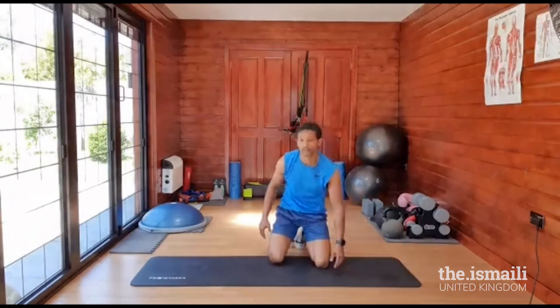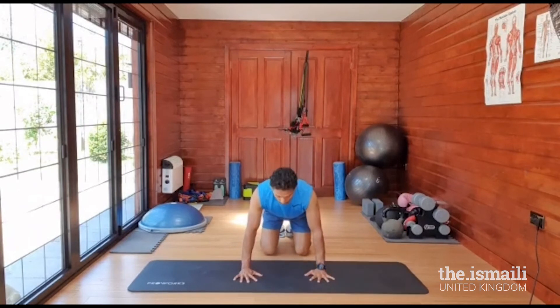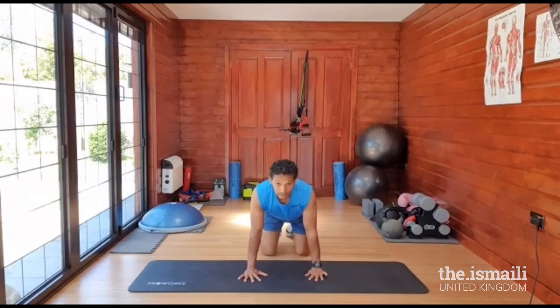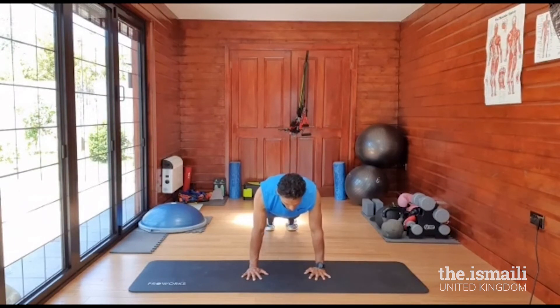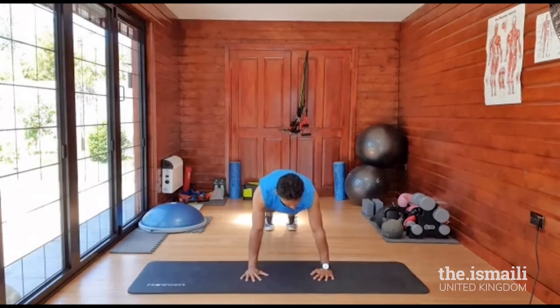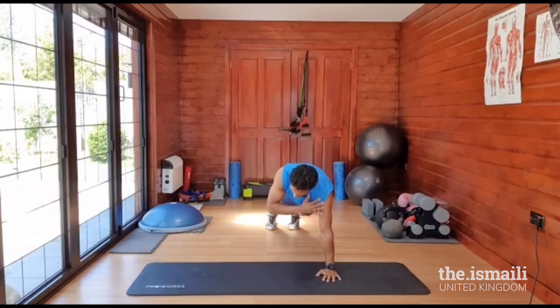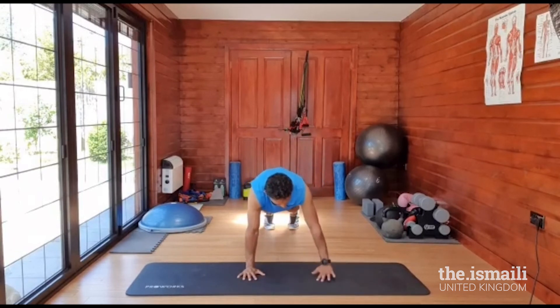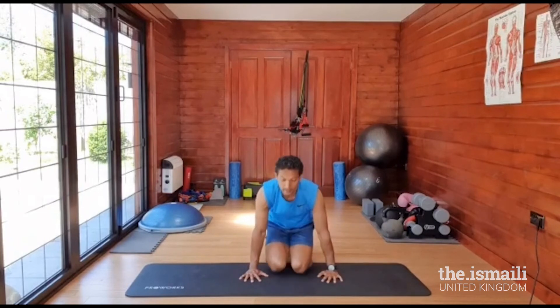Get your breath. Next exercise is shoulder taps. Hands down, legs straight into a plank position on your palms, hands below your shoulders. Come into a nice plank and we're going for 20. If you get tired, go onto your knees and continue. One, two, three, four, five, six, seven, eight, nine, ten, ten, nine, eight, seven, six, five, four, three, two, one. Good — lovely.